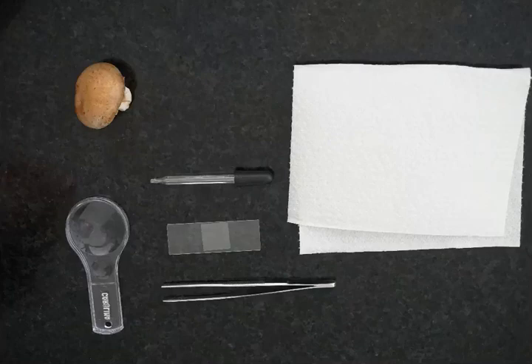Welcome to our first dissection lab of the semester. Today we'll actually just be dissecting a mushroom, but you might want to use some of your dissection tools.